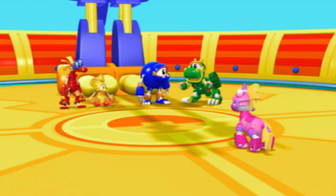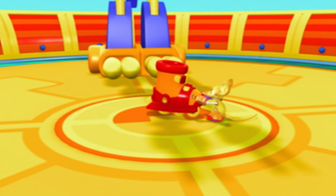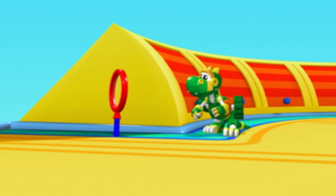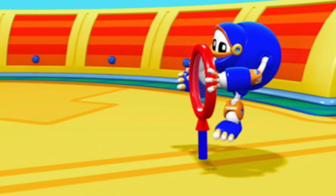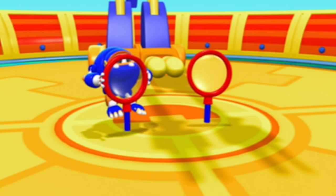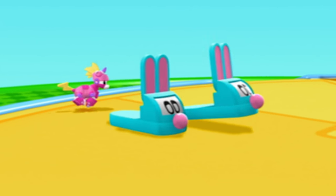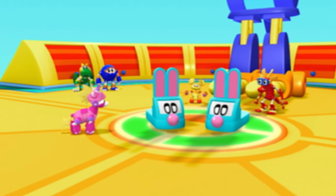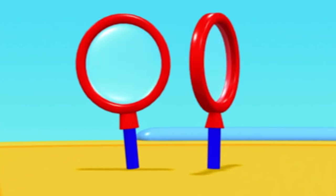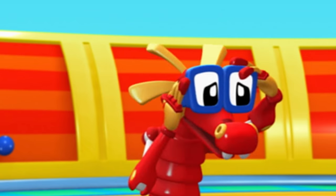Now we just need to round up the rest. Animal Mechanicals, start matching! Giddy up, magnifying glass! Good match, Sasquatch! We matched the slippers, the mittens, the skates, and the magnifying glasses too! What's left to match up? The dice! We need to catch the two dice!